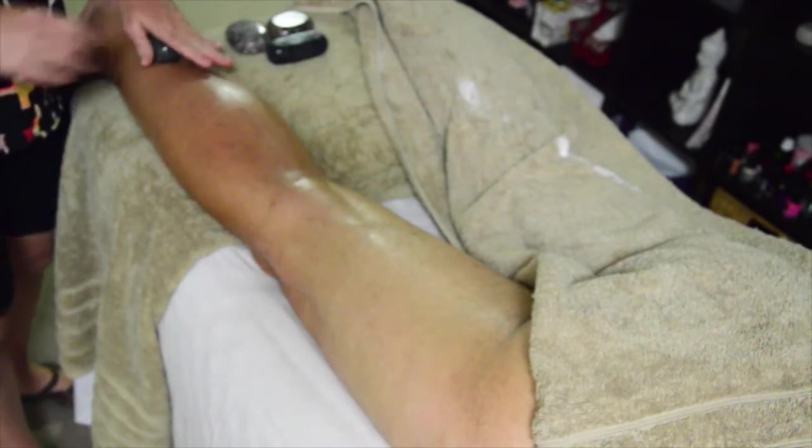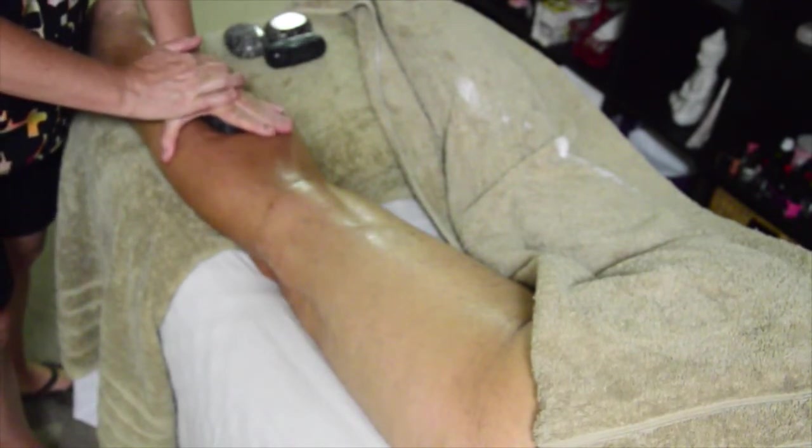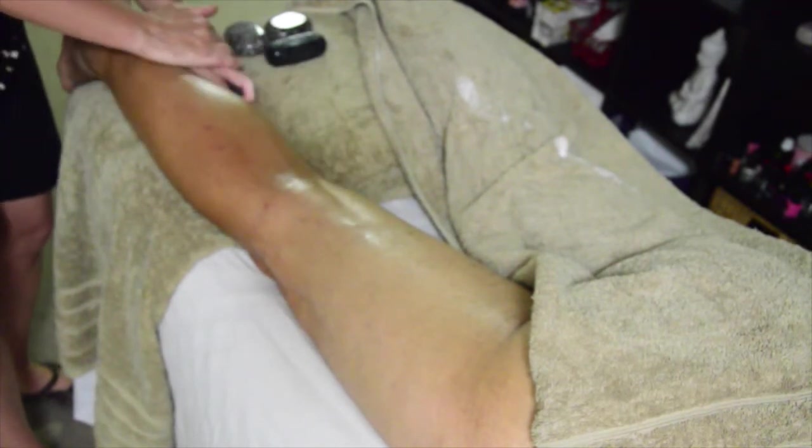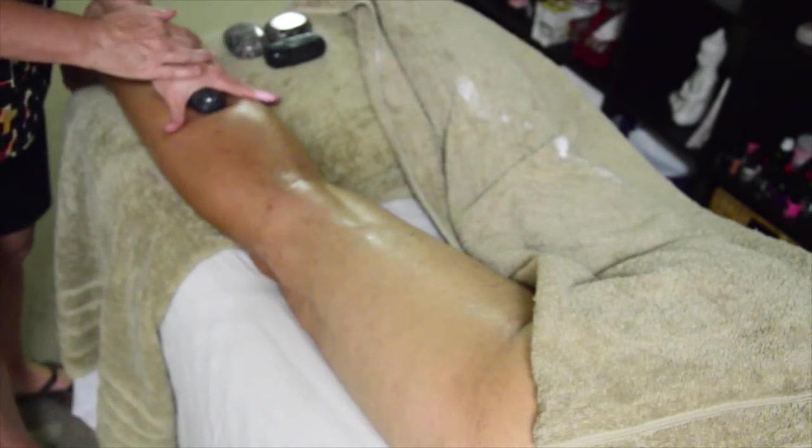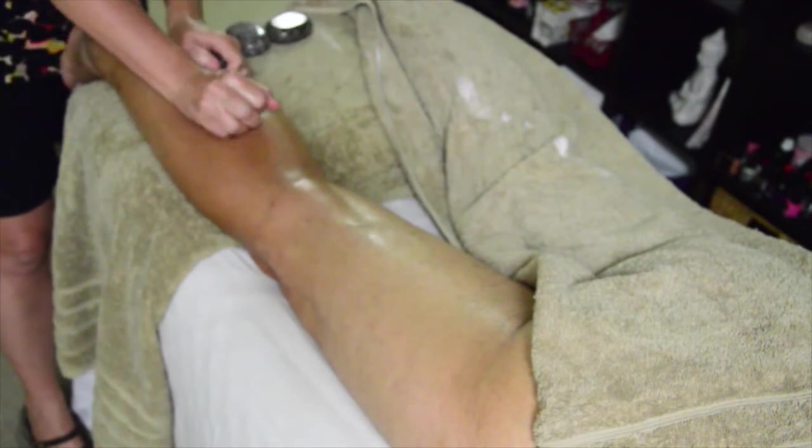Then we move back down to the lower part — we want to split the calf muscle, or the gastrocnemius. Relaxing back down. Moving up and relax back down. You can use two stones, holding the front and just one following the other going all the way up. The more you tilt that stone the deeper it's going to go, so just be careful with your pressure.